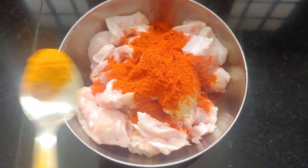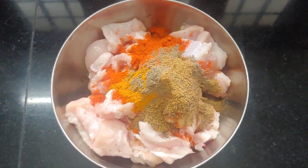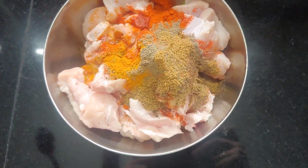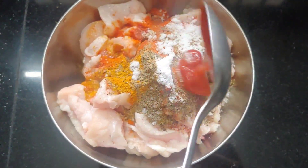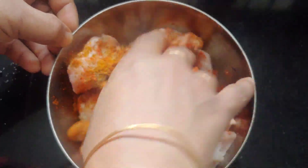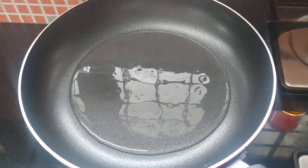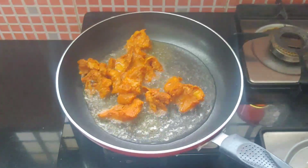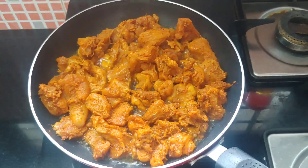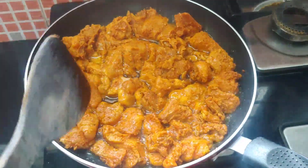Add 1 tablespoon of salt. Add 1 tablespoon of tomato sauce and mix it in the pan. Add chicken and fry it in the pan. We will mix it in the plate.